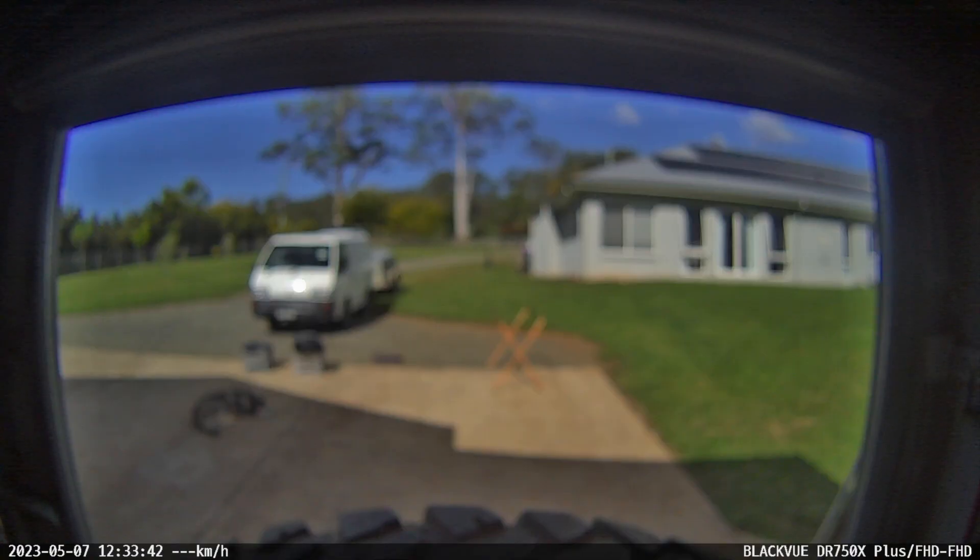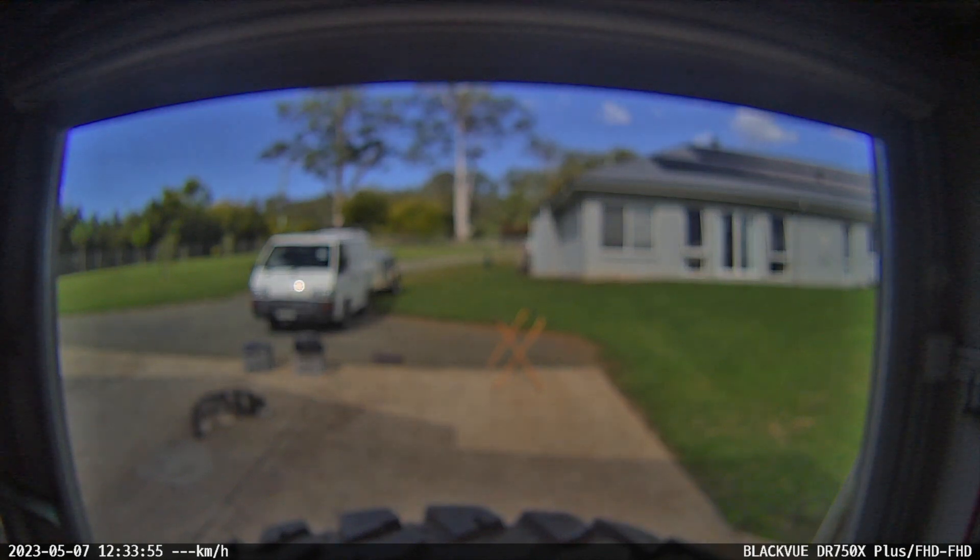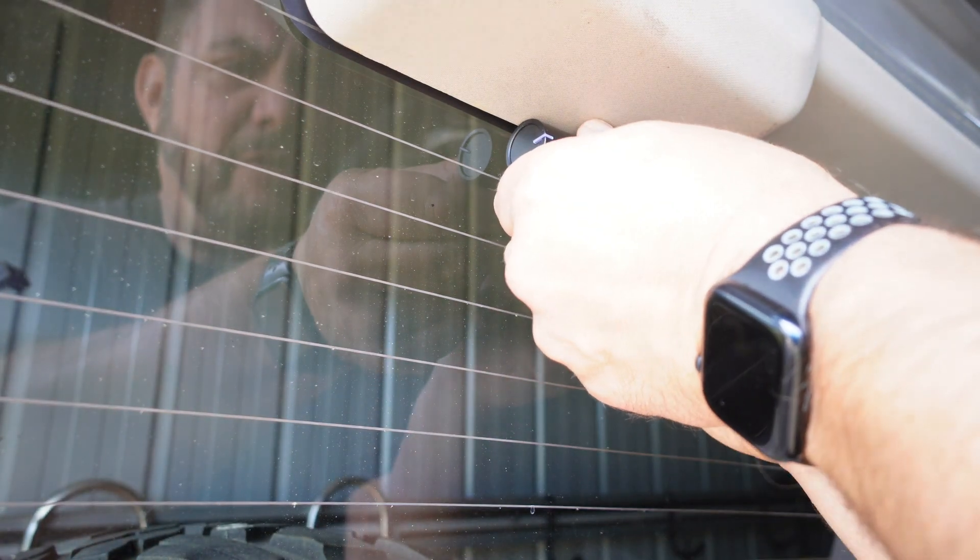I'll insert some full footage here — this is what it currently looks like with the defective camera in the car, which as you can see is not really good. Now let's switch out the camera.